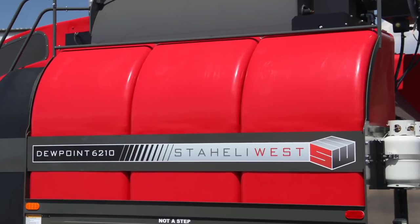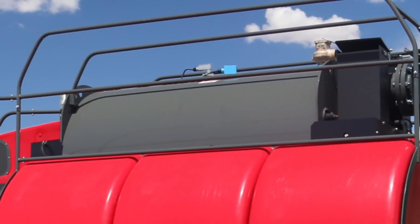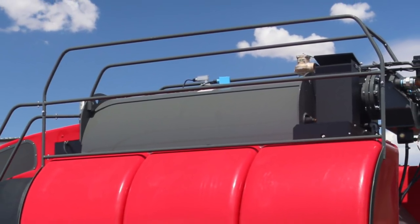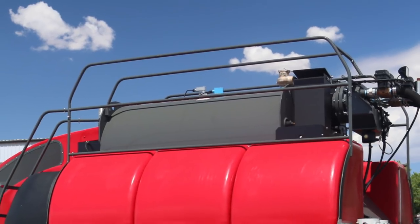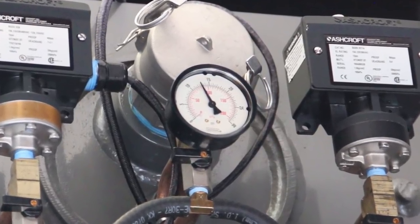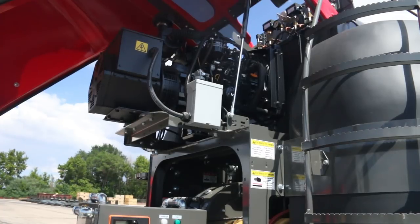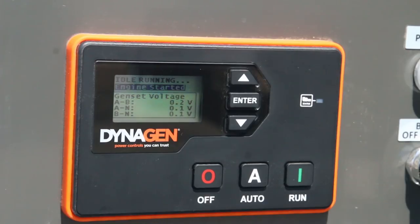It holds 1,000 gallons of water in the supply tanks, and 350 gallons in the boiler itself, which lasts between 3 and 6 hours depending on steam rate. The boiler operates at 12 psi, with a max of 15 psi. It uses a propane pilot ignition system. It also has a 3-cylinder, 21 horsepower diesel generator that powers the Dewpoint machine.